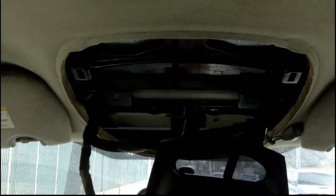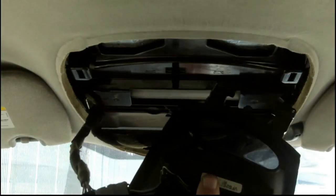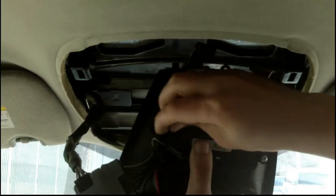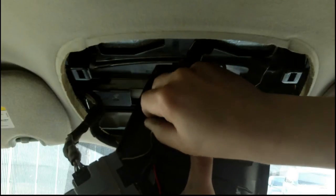The wires that go to all the buttons and the computer panel behind them did not want to come off, and I didn't want to break them, so I just left them in and worked my way around them.